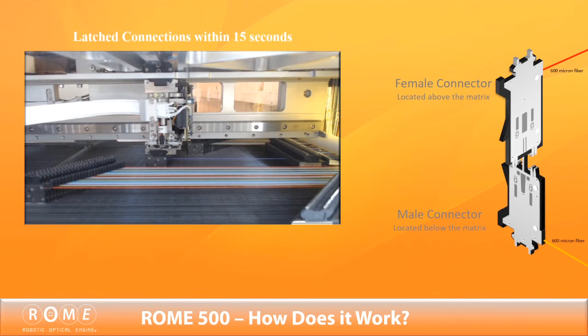Its uniquely designed connectors use a patented mechanism to latch onto the matrix, providing a stable physical fiber connection. Each optical pair forms a simplex connection and is established with a consistently low 0.5 or less dB loss. Because this physical fiber connection is passive and requires no electronic circuit, it will remain active even without power.